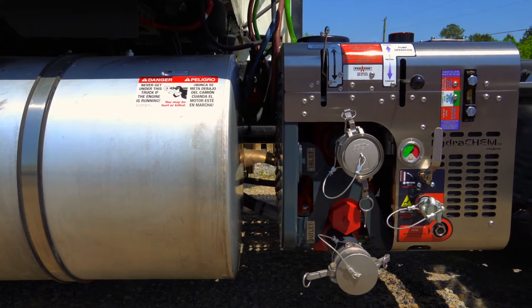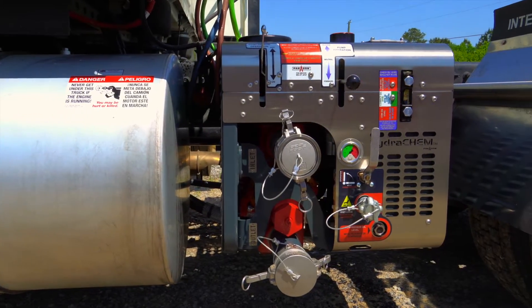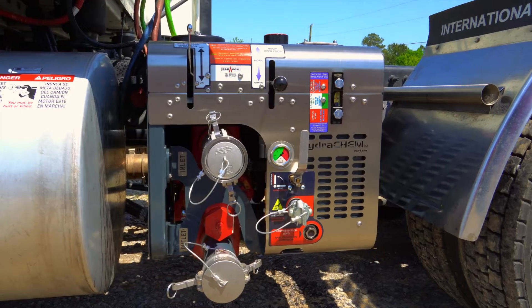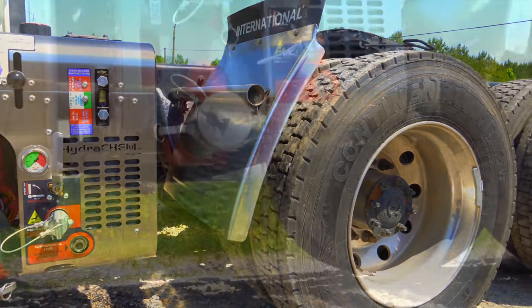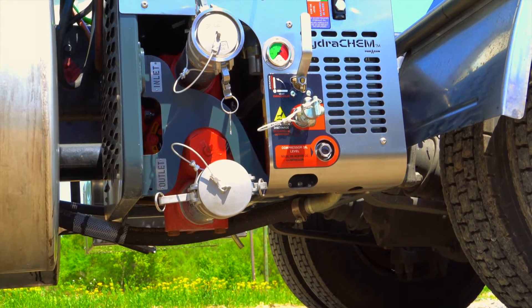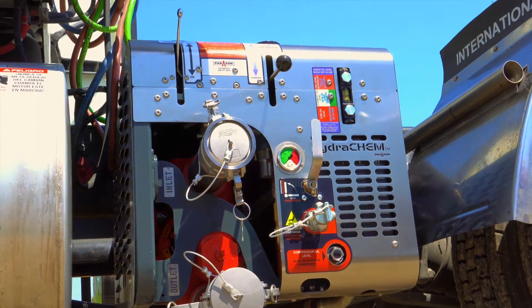In today's video, let's look at what has made the HC-180 the best chemical package for your truck. Thank you for being a Paragon partner and helping us build the best unit in the industry for owner-operators.